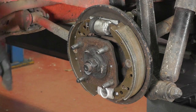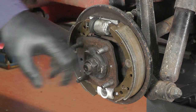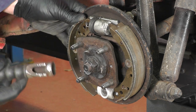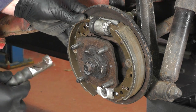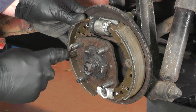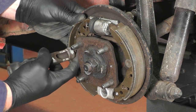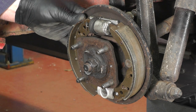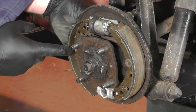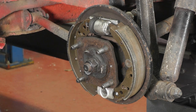Now we've removed the brake drum we can see we need to remove these retaining pins and springs, and then this split pin. I'm using a tool that fits over the cup — or you can use a pair of grips. Press it down and it releases the spring and the top cup. Remove the pin from out the back and place it to one side.